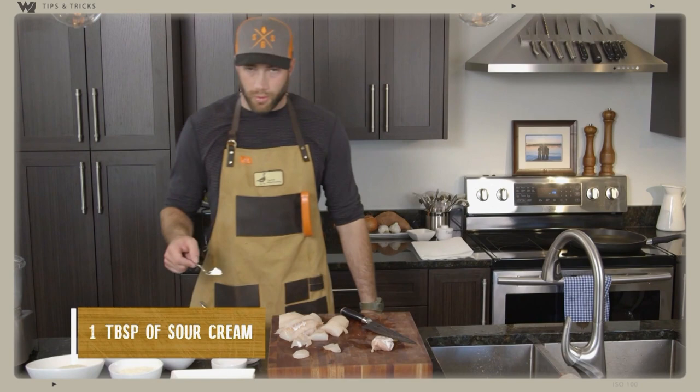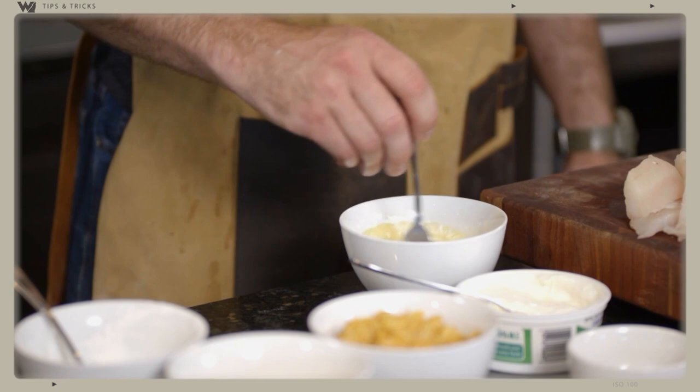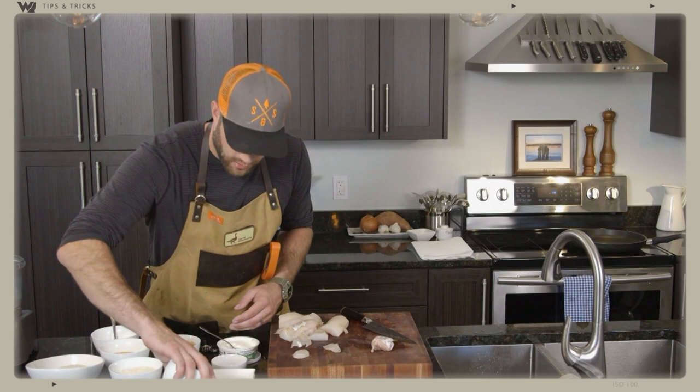Mix that all together and you're going to have a little bit thicker and a little bit more of a tangy wash for fish before you batter. We're going to use this as our wash — a little bit of sour cream in there, little chunks, don't worry about that. I'm going to set that off to the side.